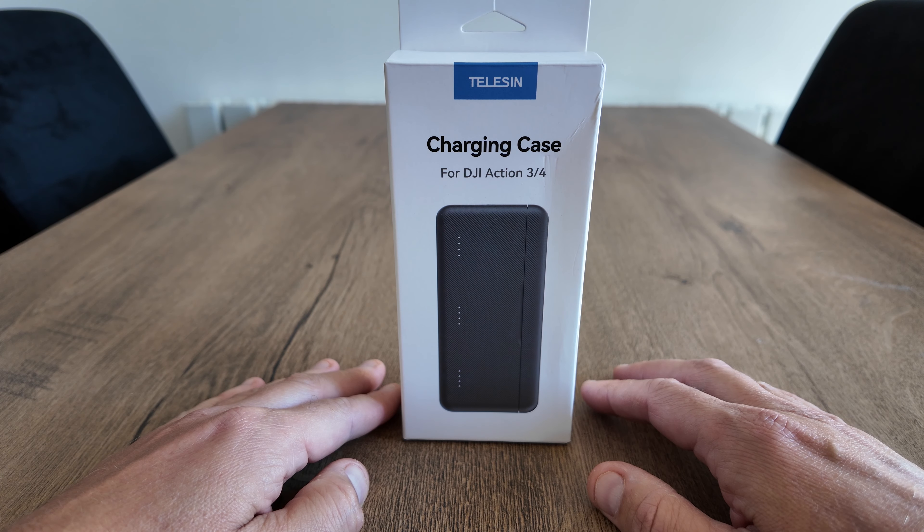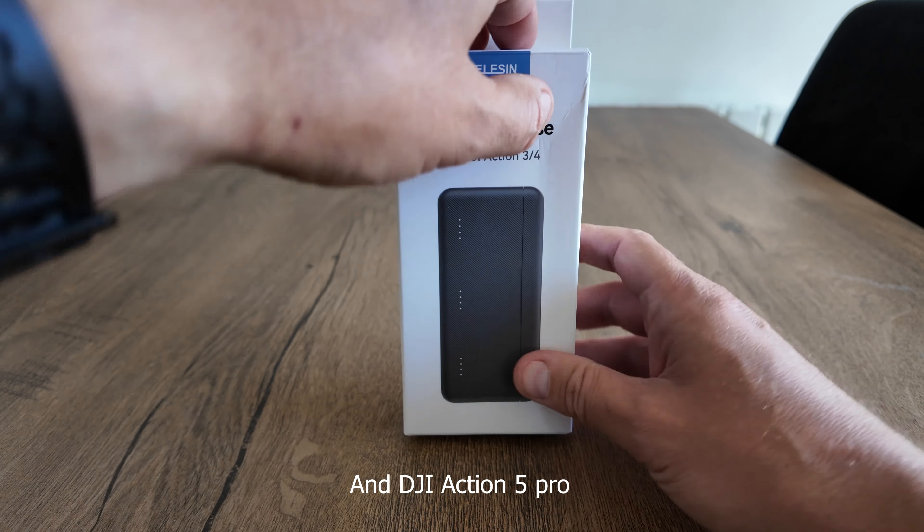The company Telsin has kindly sent me out this charging case for the DJI Action 3 and 4. Let's take it out of the box and have a look.